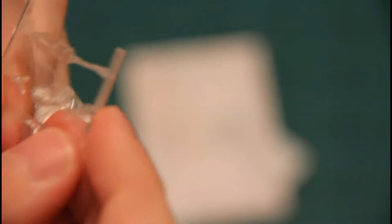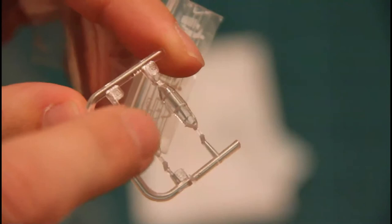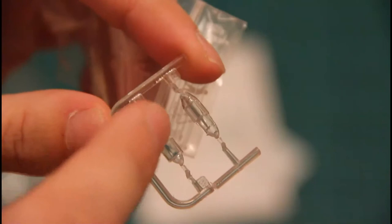Then we have the transparent sprue. What surprised me is that it provides two canopy options — note that mine is a bit broken, so be careful when you buy it and check it. We have two options: an open canopy option and a closed canopy version, so you will be able to show the cockpit on your assembled model. Not quite a usual feature to be seen on a 1/144 scale kit, I would say.